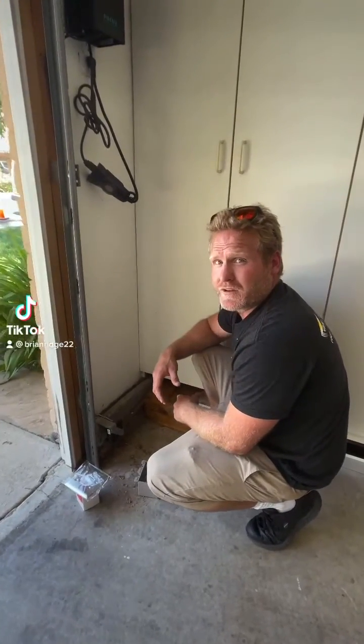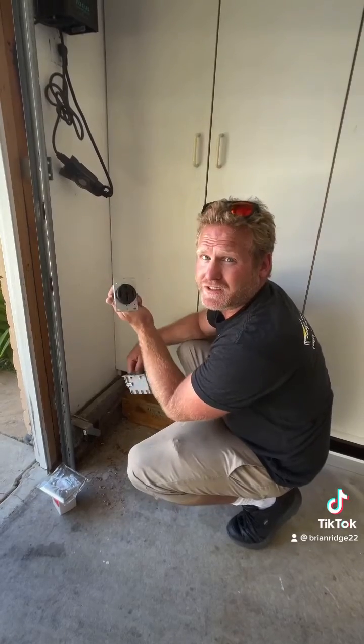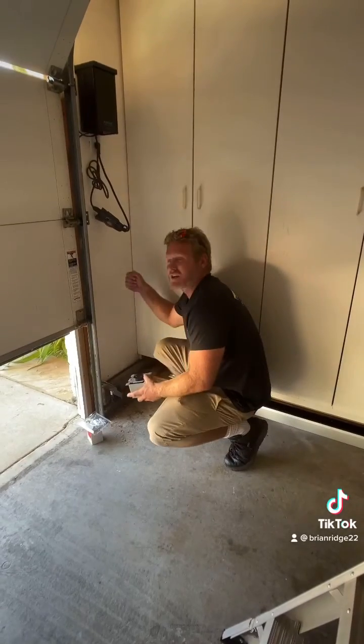A customer wants to install an outlet in their garage to charge their Tesla from home. I'm going to install a NEMA 14-50 50-amp outlet flush mount in their garage and run my 6/3 romex from the outlet up to the attic in the garage.